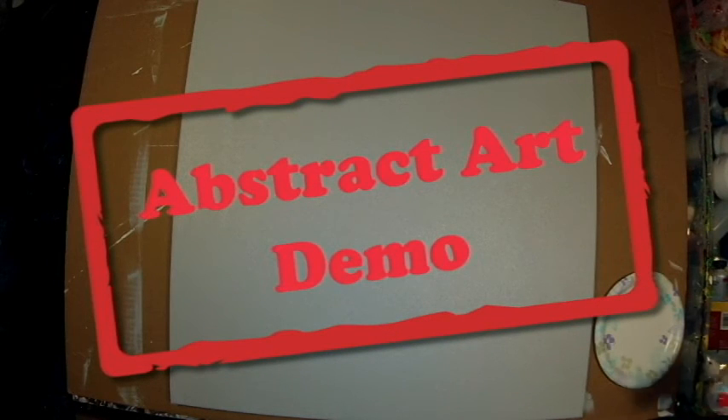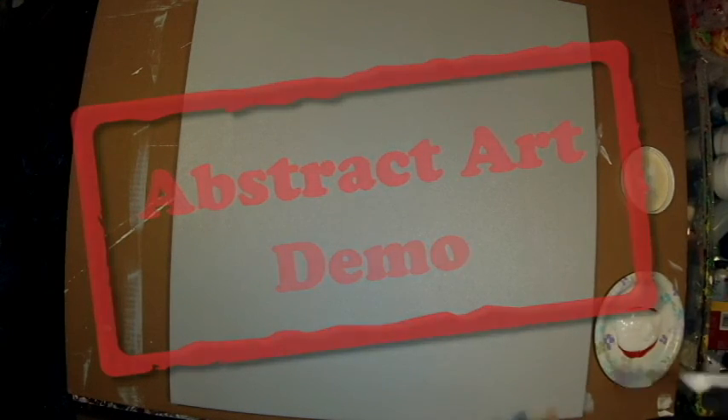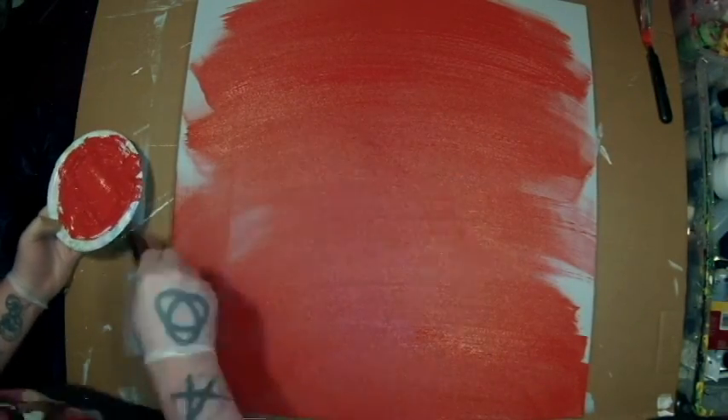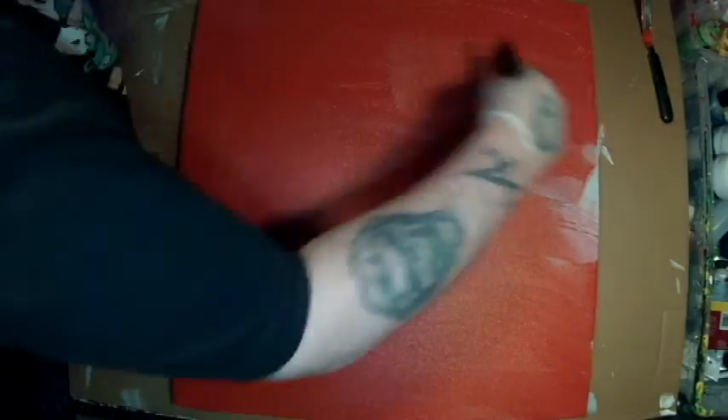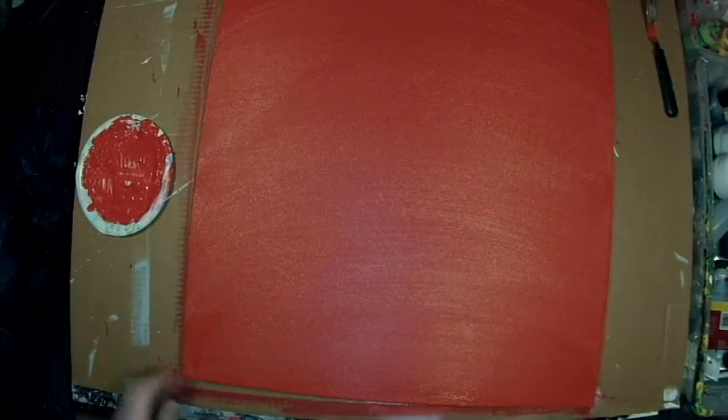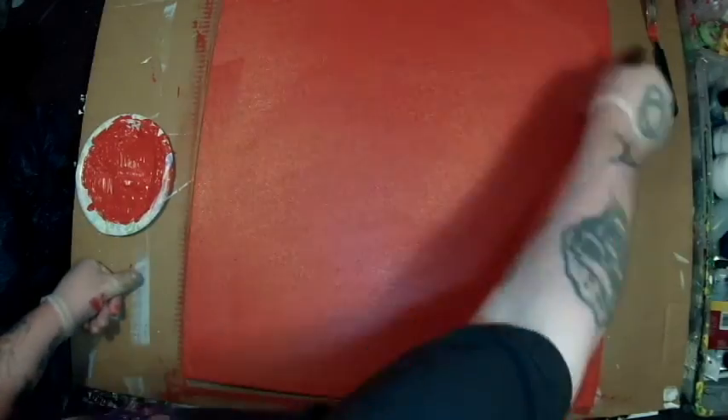Hey everybody, it's Embrace The Matrix and this is a voiceover. Since I didn't get any feedback from the last video I did with a voiceover, I thought what the hell, I'll do this one with a voiceover as well. This painting took me weeks to do, and even when I edited it down and sped it up it was still 20 minutes. So sit back, grab a beverage, and listen to me for the next 20 minutes.